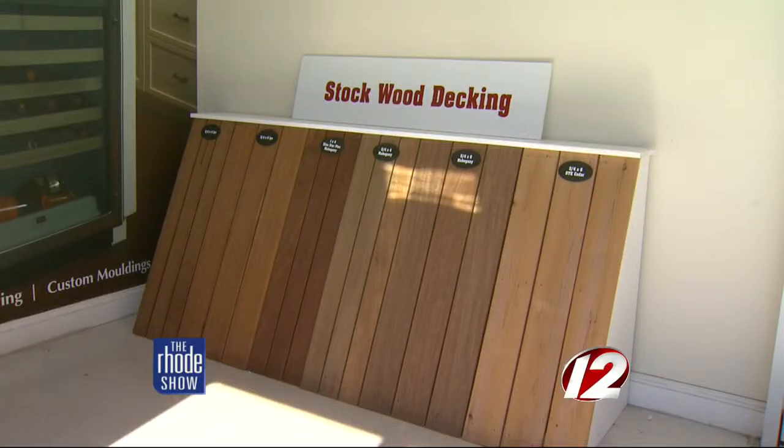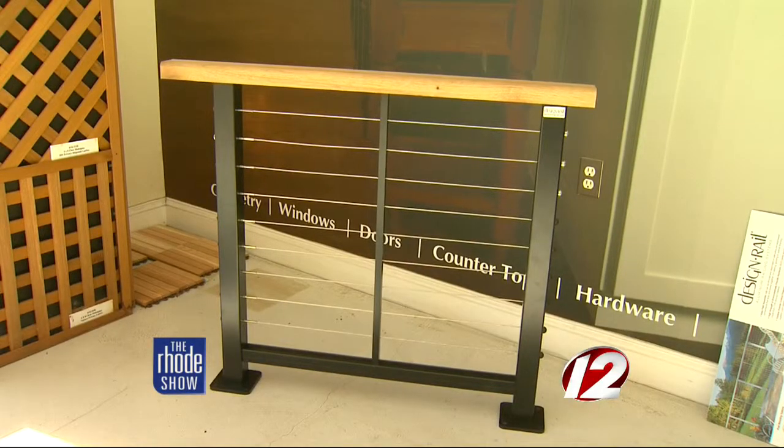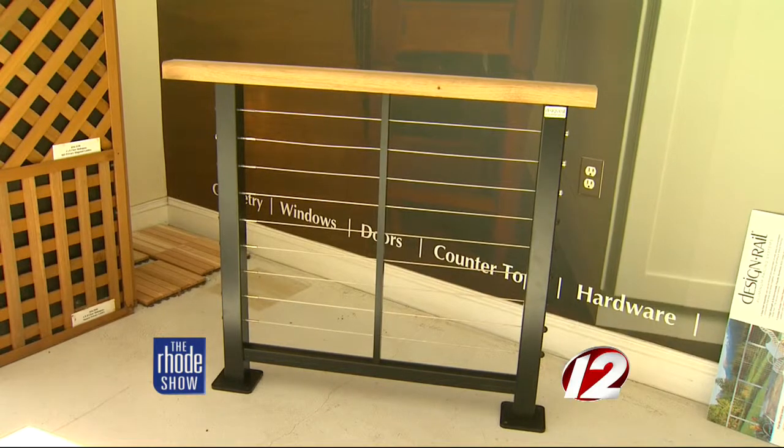Other parts of the decking might just need to be sealed. Balusters can rot, and they do need to be finished and sealed. If you let it go, the balusters will rot and the structural integrity of the railing will not be there.